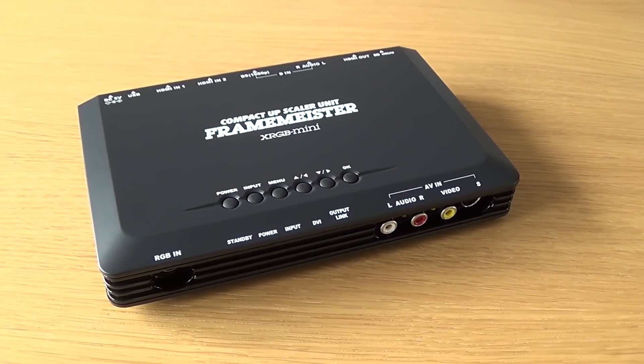On the top there are some buttons I have never used — I've only used the remote. There's power, which turns the unit on and off. Input, which switches between inputs — you can't specifically choose which input on the buttons, but you can switch between them. Menu brings up the menu on screen. And there are three more buttons for navigating the menu.